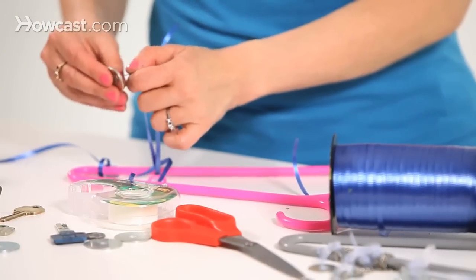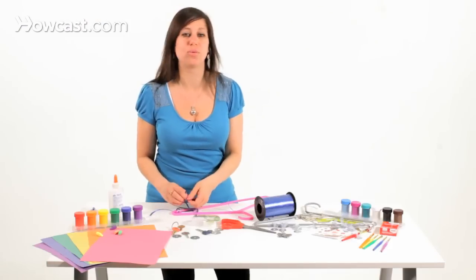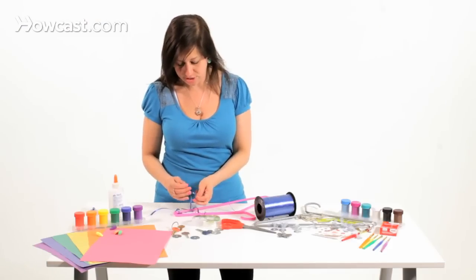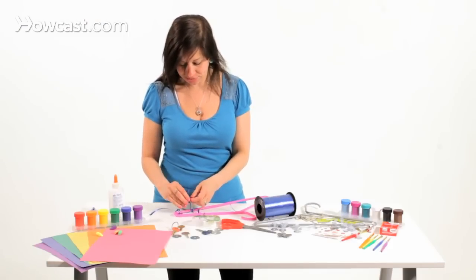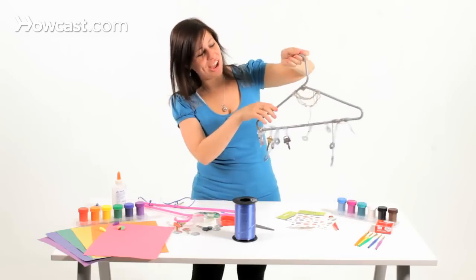Take the key and thread it through. You might want to do different lengths — one shorter, one longer, one shorter, one longer — just for texture. You're going to want to continue all the way down the hanger, and once you're done, you're going to have a beautiful wind chime.